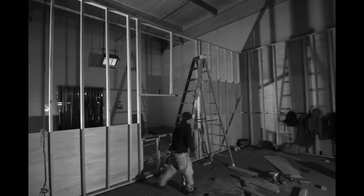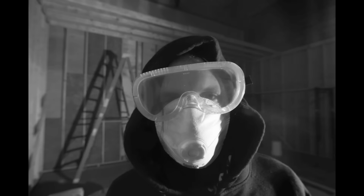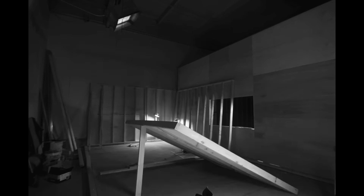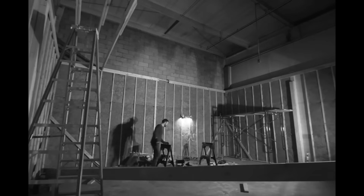We crossed that threshold where we can call this a real studio. It makes me really proud because I built this almost alone by myself, but I had some help from my brother and from some guys in the crew.